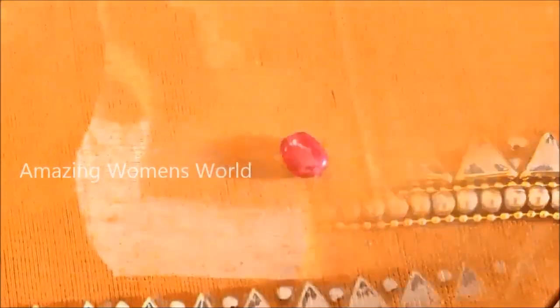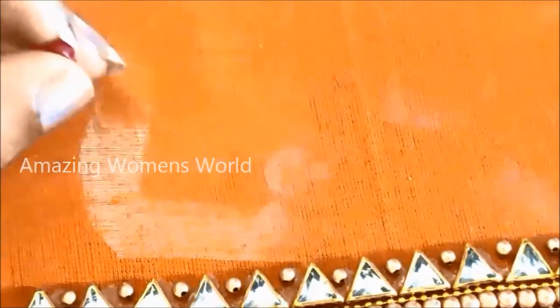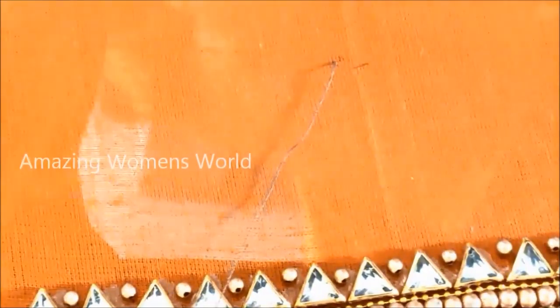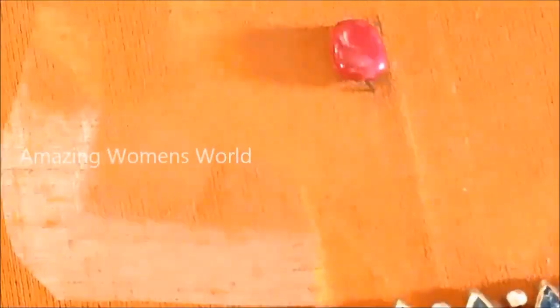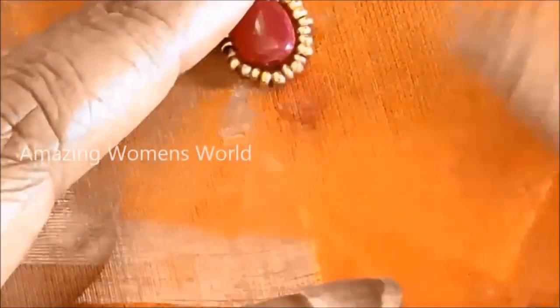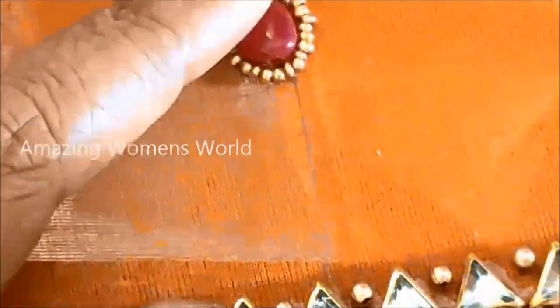This is the ruby stone of medium size. Using this we will create the designer booty exactly in the center of the sleeve. Followed with, I'm going to stitch sugar beads of small size, giving invisible stitches on it so that it will stay in place.